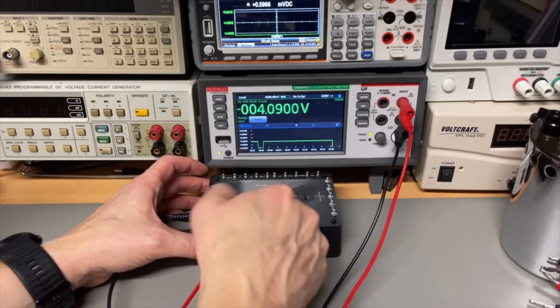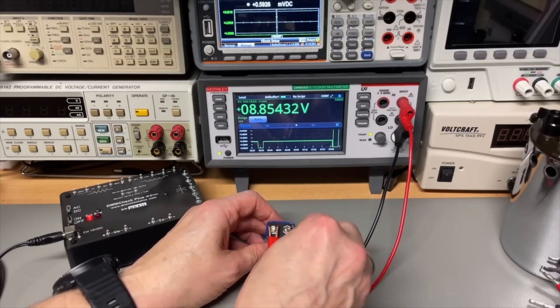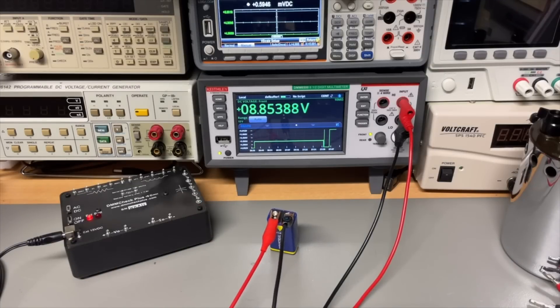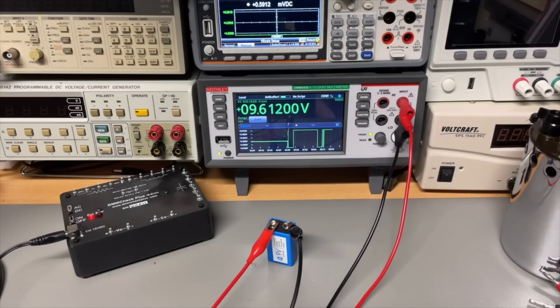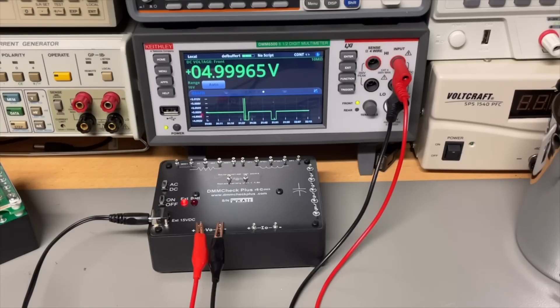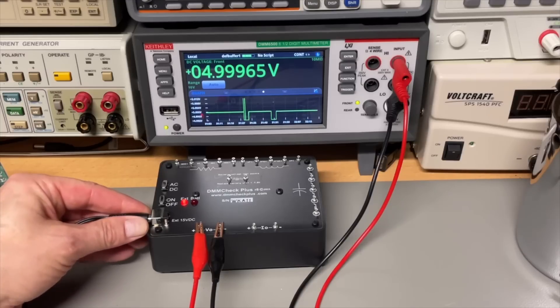So just for fun, let's try a simple battery — see how stable that is. If you think a battery is the most stable source... maybe you think it is not fair because this battery is almost empty. Let me get another one. Clearly this one is more full. Look at this. So clearly it is very stable on the power supply. But what if we run the DMM Check Plus on batteries — is it just as good, or will we see the same effect as we saw with the battery?